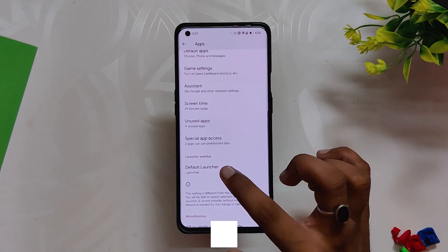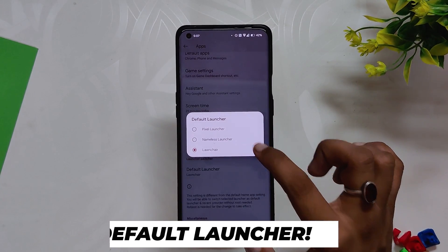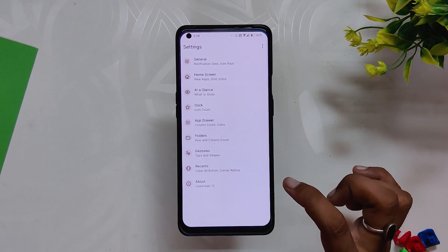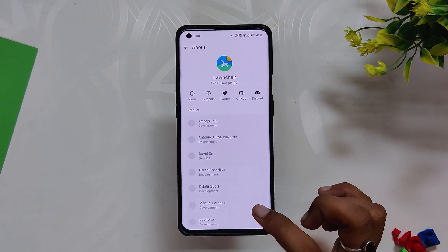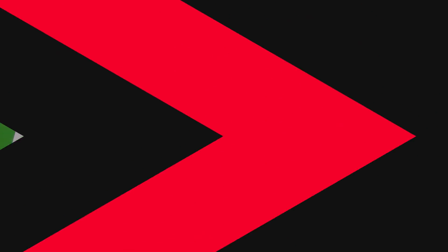Coming to the launcher, you have the options to choose between Pixel Launcher, Nameless Launcher, and Lawnchair. I am using Lawnchair as my default launcher. This is one of the special things about this ROM as it gives you the flexibility to choose your favorite launcher.